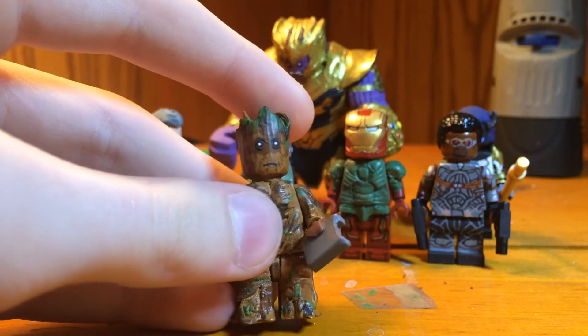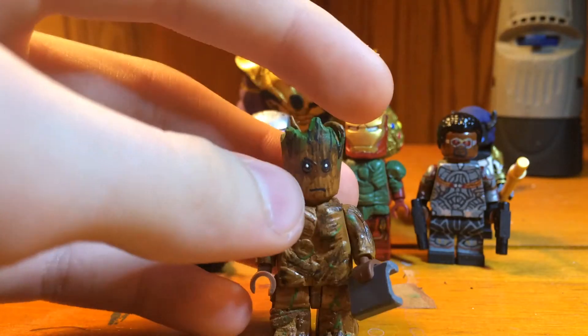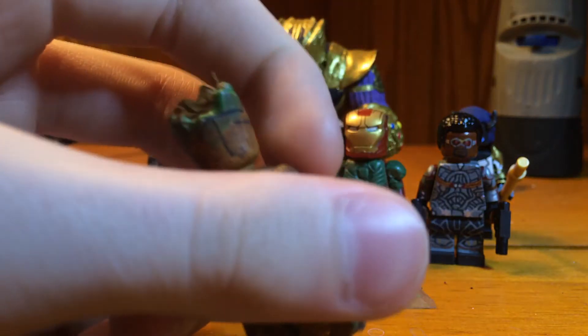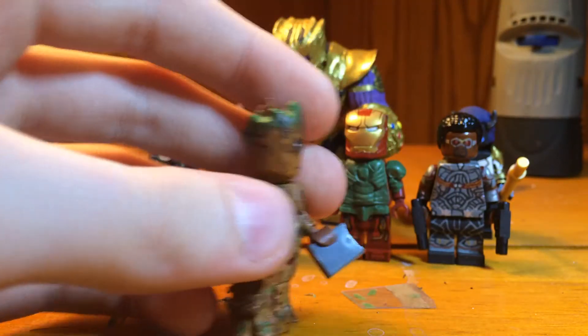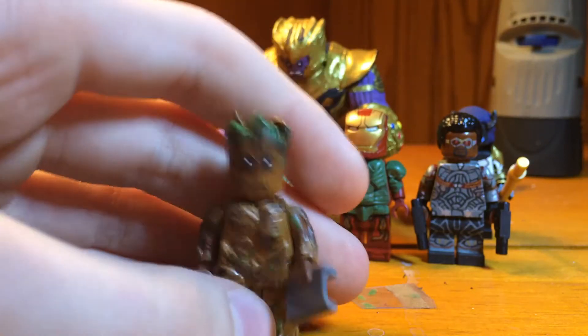I remade Teenage Groot — it looks so much better now. I made a poll on Instagram, and all of you guys loved the body, but I hated the head, so I updated the head with the eyes, mouth, and lines. Now I'm just going to make the Game Boy right after I finish this video, so yeah, he's done.